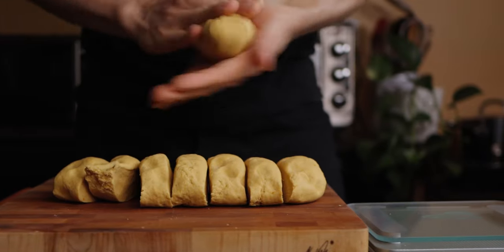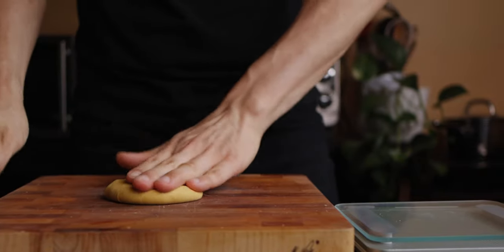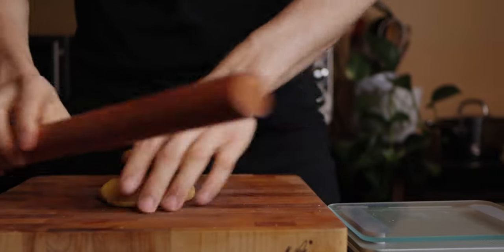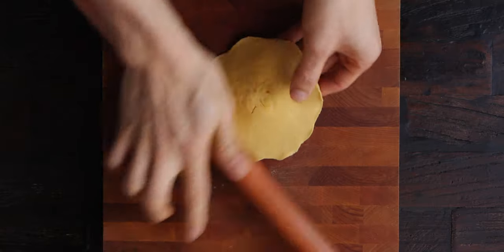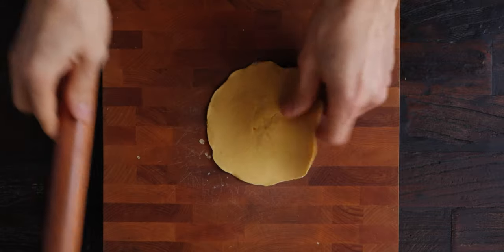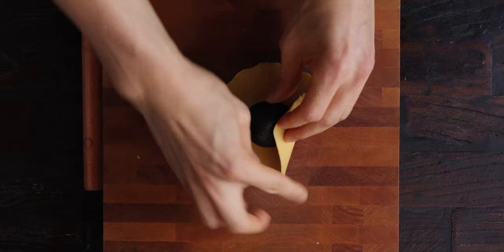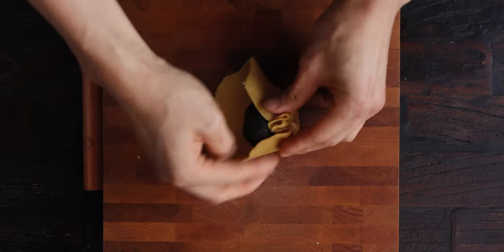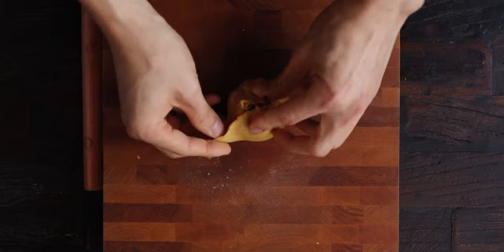Roll each portion into a ball and create a disc by flattening out the edges with a rolling pin. Notice how I'm keeping a lot of volume in the middle of the disc — this is to make sure that the dough is evenly distributed around the filling. Seal up the edges around the sesame ball by pinching them together and rolling it into a smooth ball.